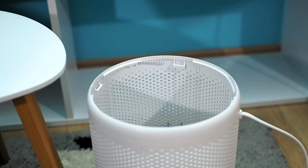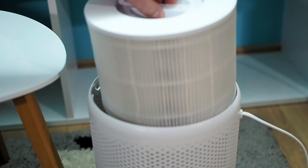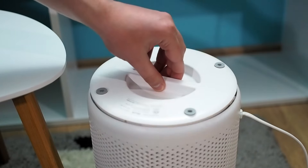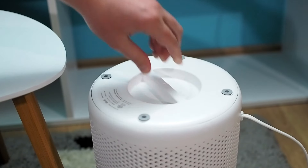Unfortunately, filters need to be replaced every 6 to 8 months, and that is the highest operating cost. To extend filter longevity, follow the advice you find in this video.